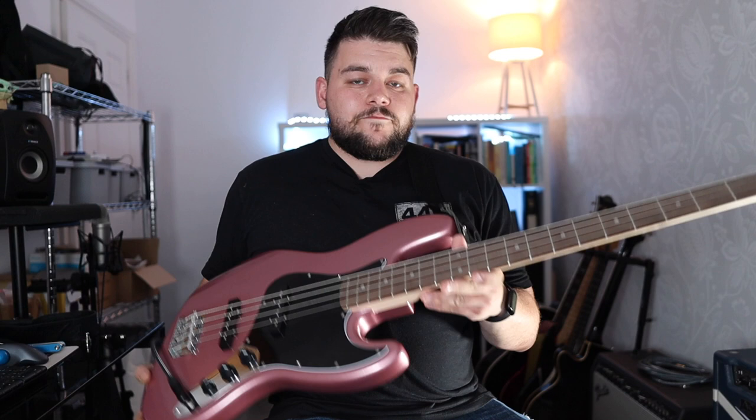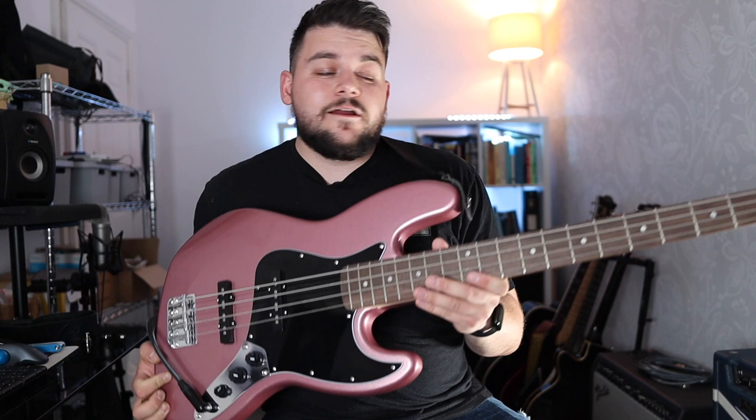To get into some of the specs: the body is Poplar. The Burgundy Mist finish is a polyester finish, so it is quite thick — it won't chip easily and it's got quite a thick gloss on the top. We've got a maple neck and an Indian laurel fingerboard. Even though it does resemble rosewood, it is a bit lighter. This can be darkened up with fingerboard oil like lemon oil or F1 oil from Music Nomad, or Monty's in the UK make a stained finish that will darken it quite nicely. We've got a 9.5 inch radius and a 34 inch scale. The pickups are Squier ceramic J Bass pickups — two single coils with a volume for the neck, a volume for the bridge, and an overall tone.